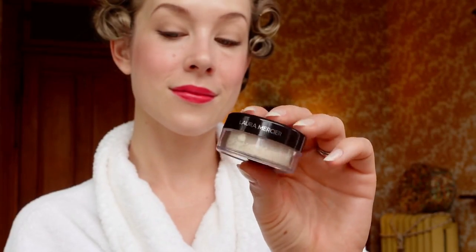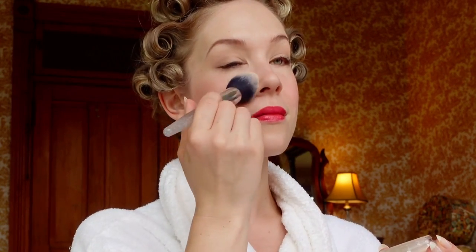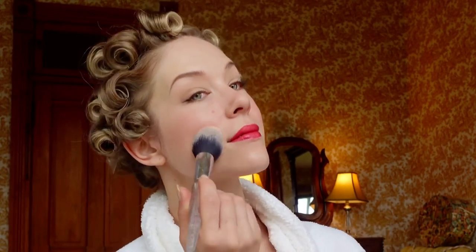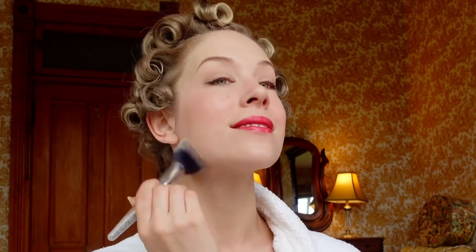I'm adding that vintage lip shade Love That Pink to the lips as well — it is the perfect bright and pigmented 1950s pink lip shade. To set the face I'm using the Laura Mercier translucent setting powder. I'm using a big fluffy brush to apply the powder all over. Loose setting powders were very popular back then and typically a large powder puff would be used, but I'm just going to use my fluffy brush. Setting powders like this give a very nice soft airbrush effect and will help your vintage makeup look even more authentic. I'm also applying the setting powder using a compact makeup sponge to the areas where I get a little oilier, just to pack in that powder and reduce shine.